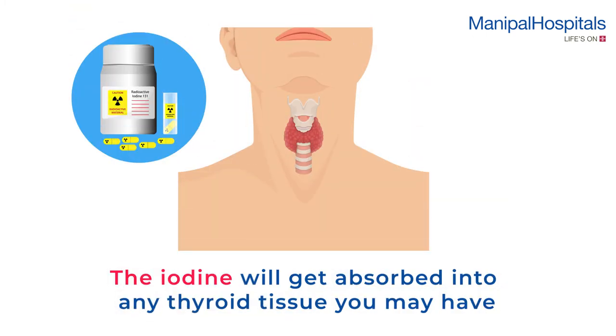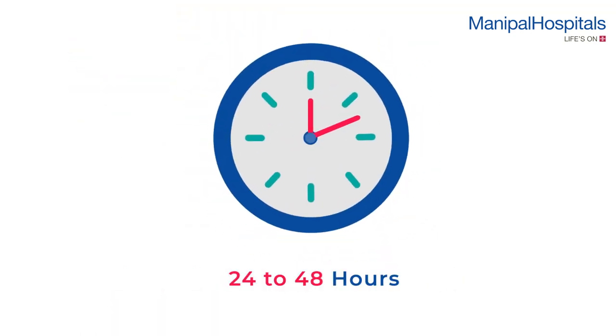Following this, the iodine will get absorbed into any thyroid tissue you may have, and the scan is done 24 to 48 hours later.